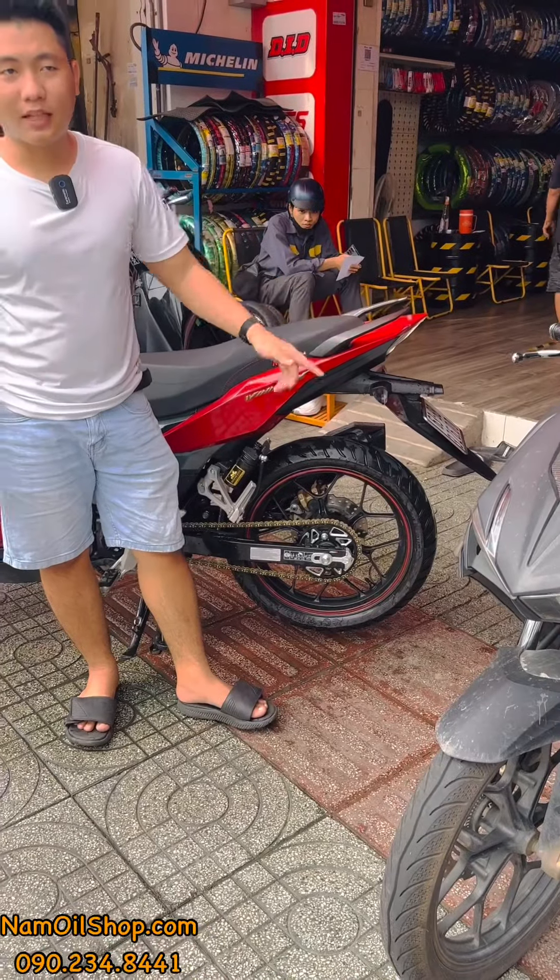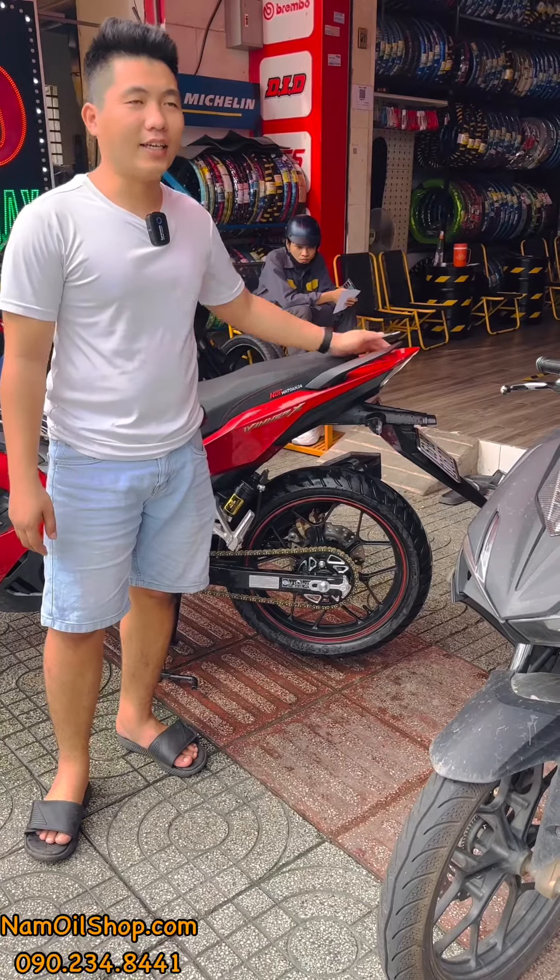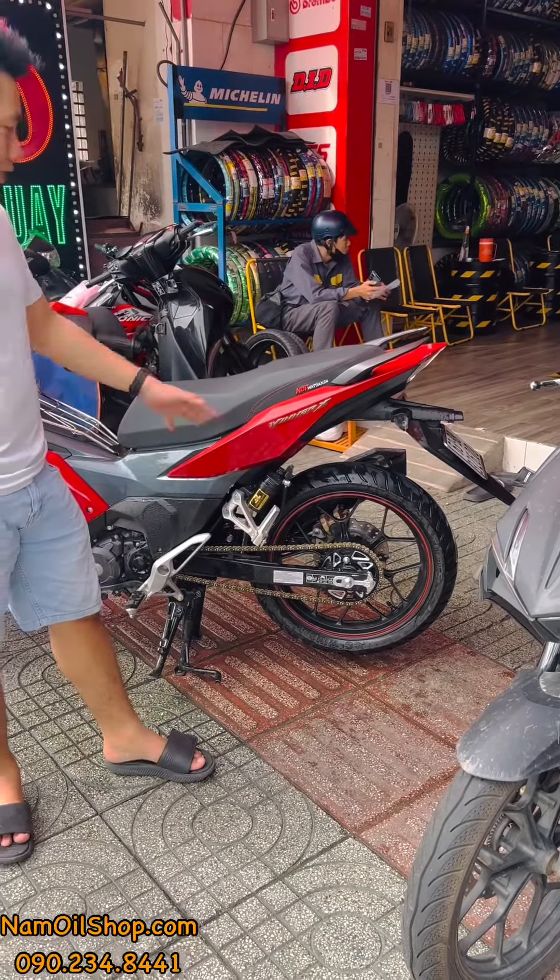Xin chào mọi người! Hôm nay Nam Oi Shop tiếp tục quay cho anh em xem về bộ nhông sên dĩa cho Winner. Bộ nhông sên dĩa của những dòng xe con tay.